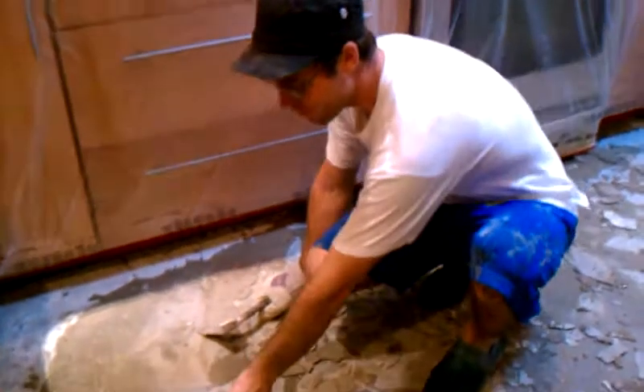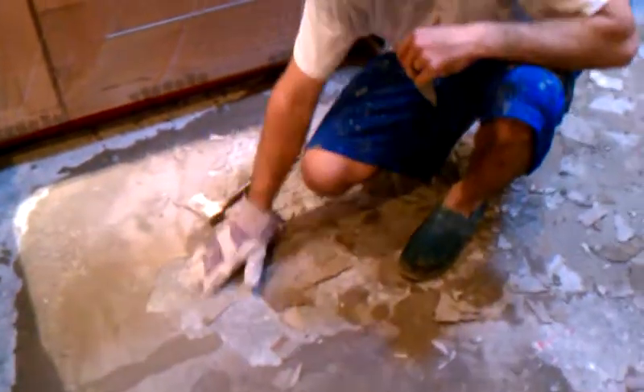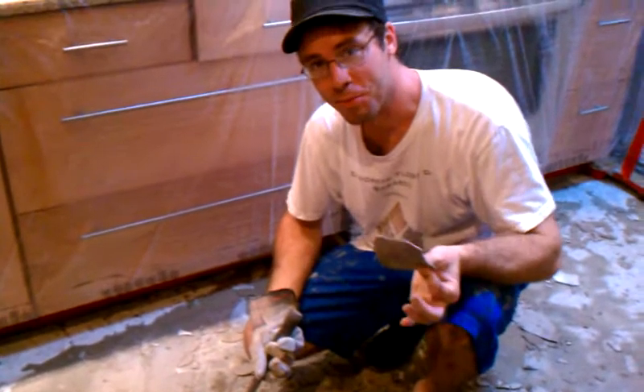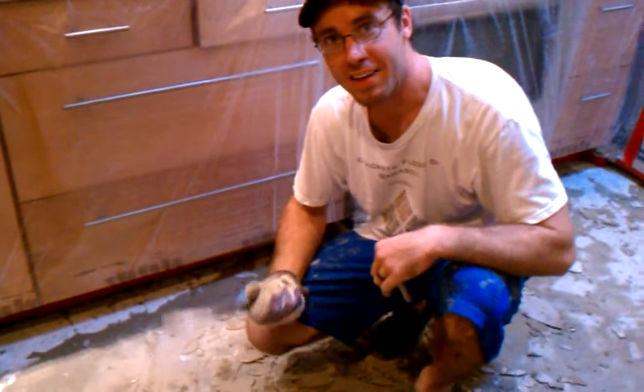We are here today to break up this self-leveler that somebody put over the top of the slab. We were grinding it, but I figured out that since nobody ever does any prep work before they do this stuff, we could probably just break it off with an axe.